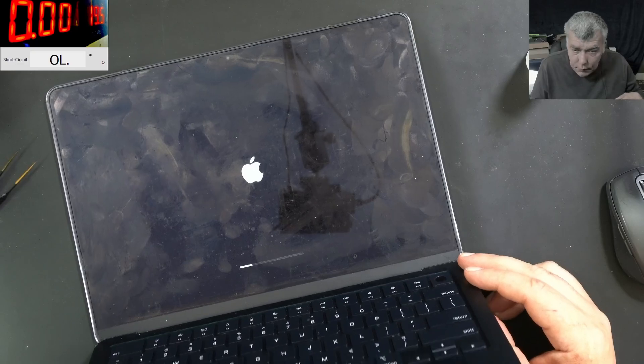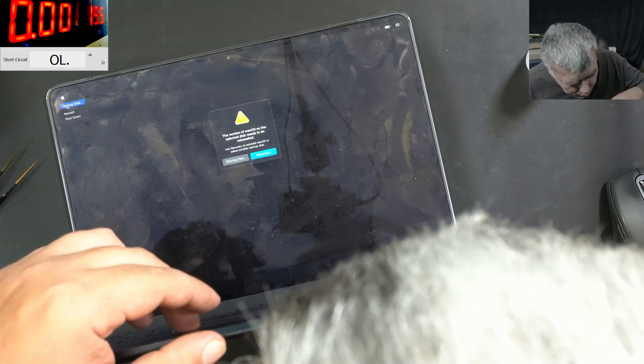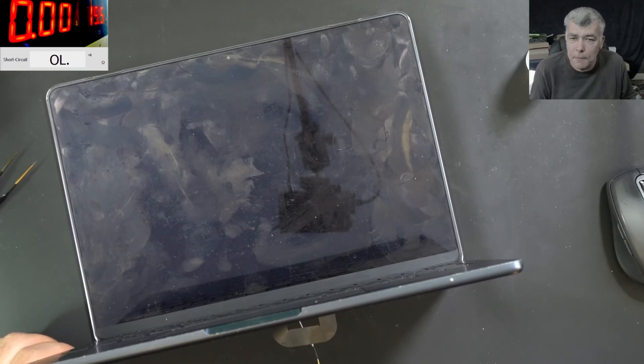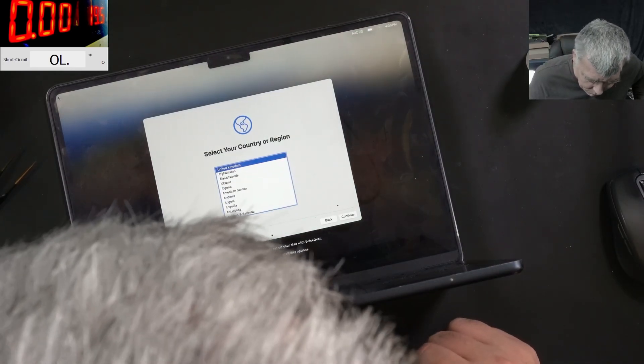Pressing the power button and it's coming on, let's see. We had that before, let's restart. We do have startup sound — can't believe it, that's crazy!